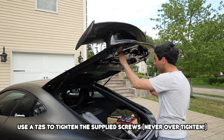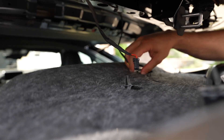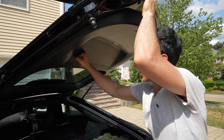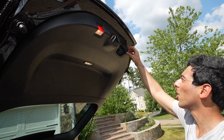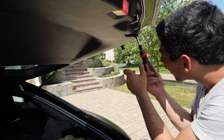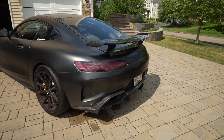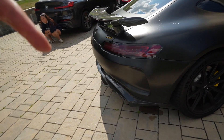Everything looks good, so we're going to go ahead and tighten everything down, going from side to side. Let's lower the trunk — click click click click, boom. Now we have to put the other screws back in; these ones were T20. Bada bing bada boom — there we go, look at the new wing! Let me know what you guys think of the new wing, comment below. This video is finally done — it's like 100 degrees, but I'm going to go clean up my mess. I'll see you guys in the next video, peace.